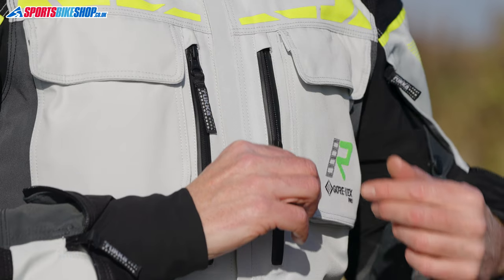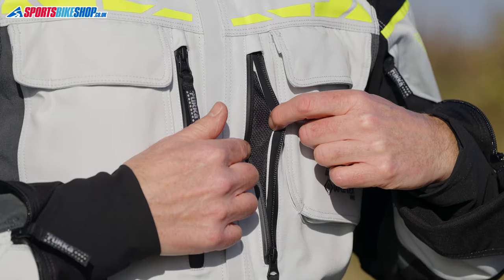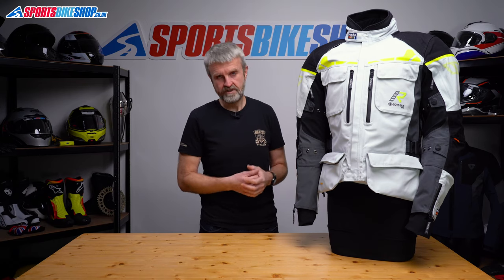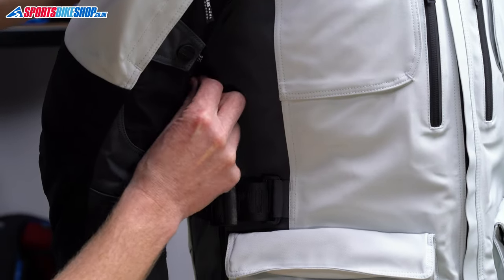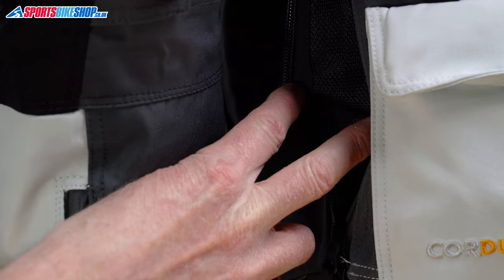The benefits of having the membrane and the shell laminated together go beyond wet weather protection as well. Opening up the vents creates gaps in the membrane's coverage which allows more air to flow directly through to the inside of the jacket. There are loads of vents on the Explore R — they come in pairs at the chest, the collarbones, the bicep, the tricep, the back and there are also vented pleats at the hips. They work well in my experience of this jacket, allowing a good flow of air as I rode on a Suzuki V-Strom 800 DE.